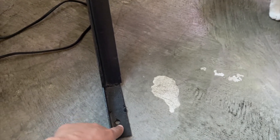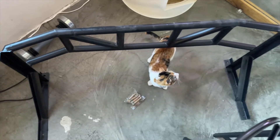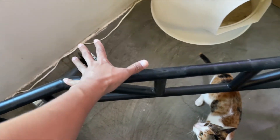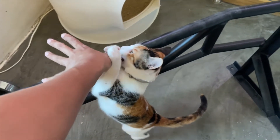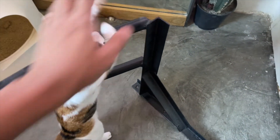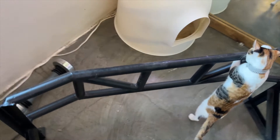Meron siya ditong tatlong butas — one, two, three. Kunsa mo siya nalagyan ng bolts. Ganyan siya kalaki — siguro five at kalahati siyang dangkal.